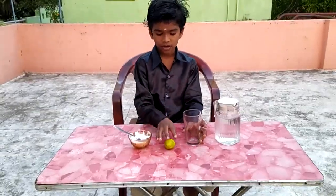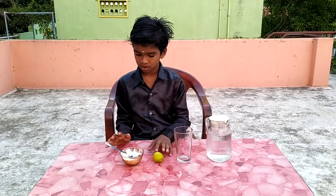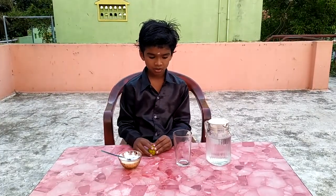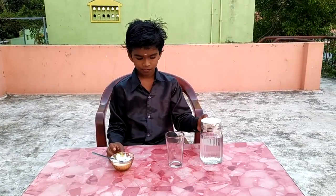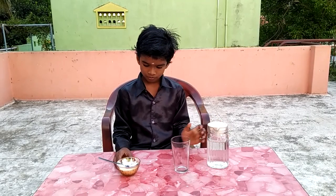My dear friends, today we are going to show you a science experiment. For this experiment we need a glass, water, common salt, and lemon.